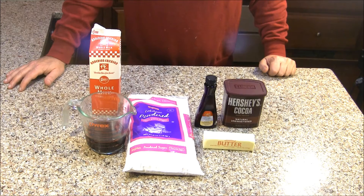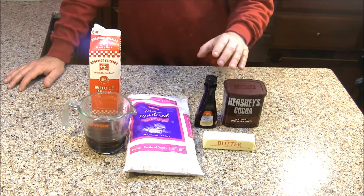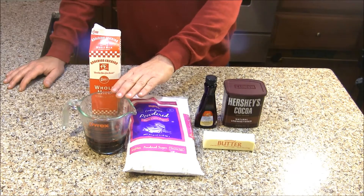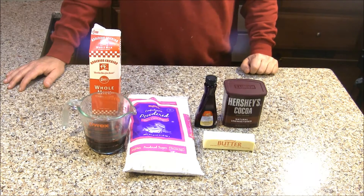What you're going to need to make our chocolate coffee buttercream is unsweetened cocoa powder, butter, vanilla, powdered sugar, some milk, and some very strong coffee at room temperature. I made the coffee a couple of hours ago and let it sit out.